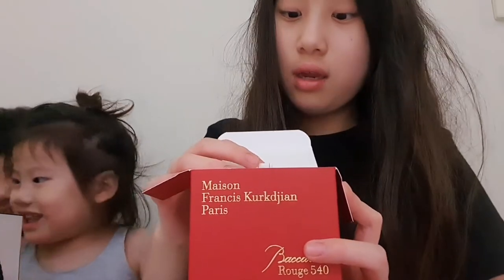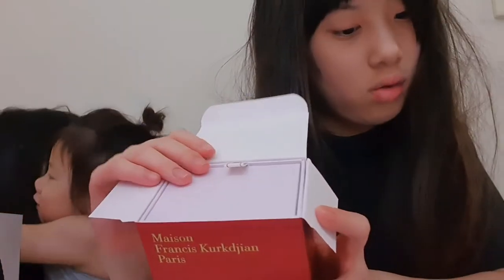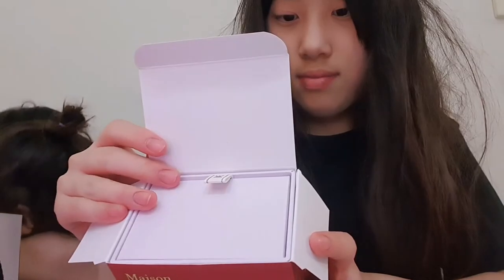As soon as you open it you can see this ribbon opening with the logo on it. And it's like really white inside.